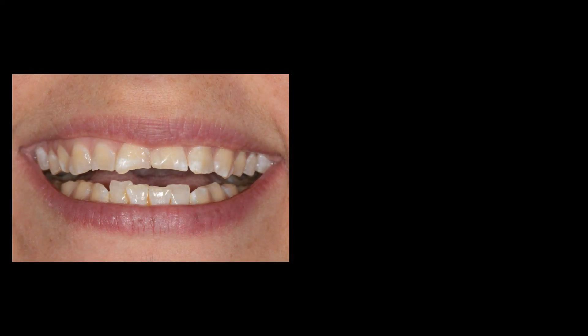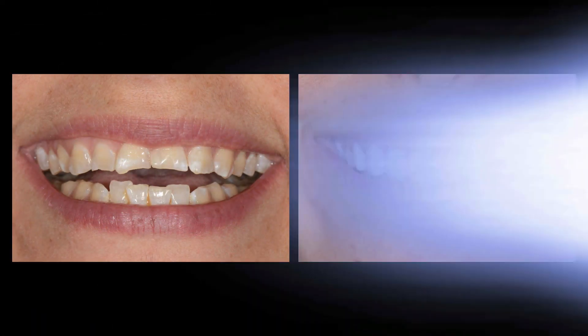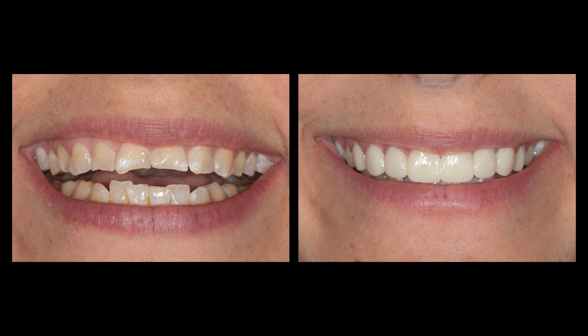Here's the before image of this patient's treatment, and here are her after provisionals. You can see it would be important because if you had a black hole here, it would likely show even in a full or partial smile. She has a fairly high mobile lip line, so it shows even in the before — it kind of showed the papilla. So we want that to be replicated in the final restorations.